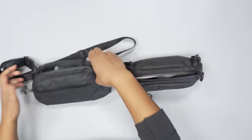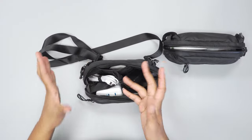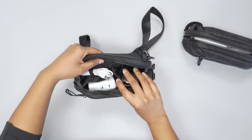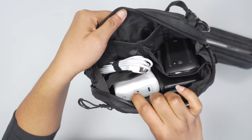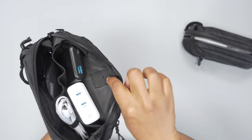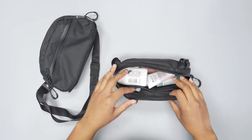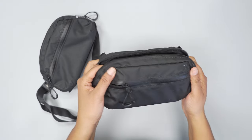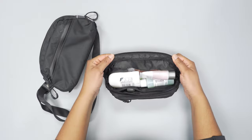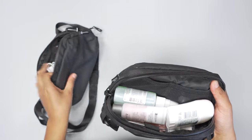Opening them both up, you'll see a difference in organization. On the Tech Pouch, you have this accordion-style organization with some mesh pockets on the side and a few open spaces on either side. You also have two elastic loops where you can stick a pencil or pen. On the Toiletry Pouch — this is the medium size; I believe the large has more organization — you have a bit less, just two mesh pockets on the side, similar to the Tech Pouch.